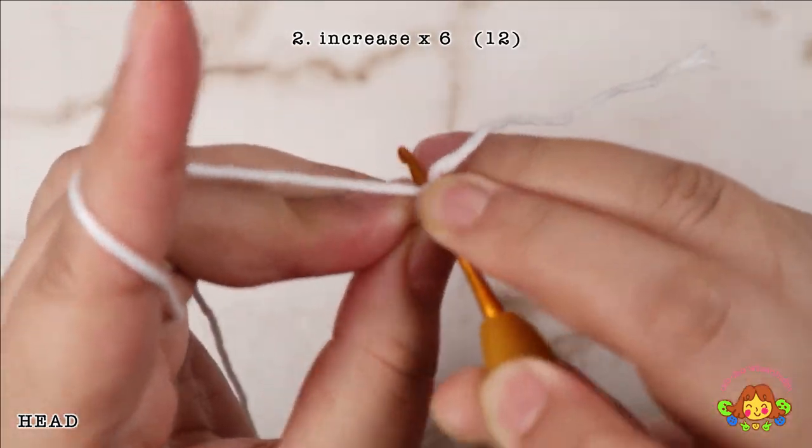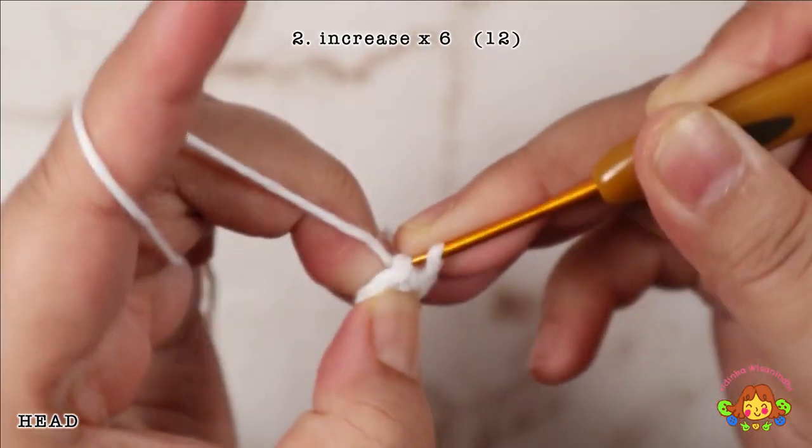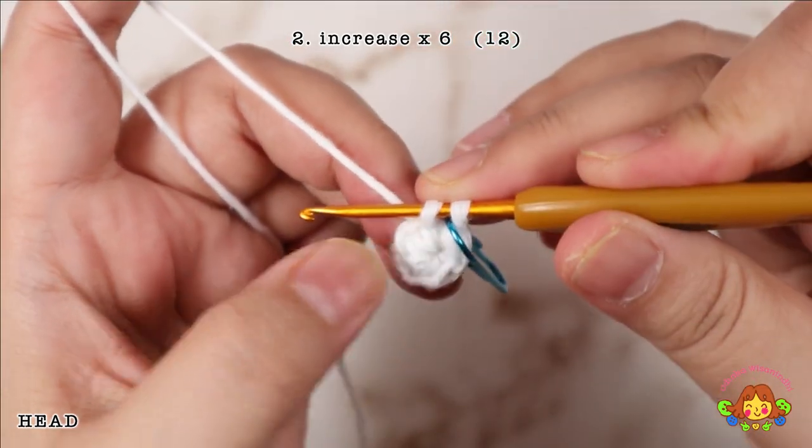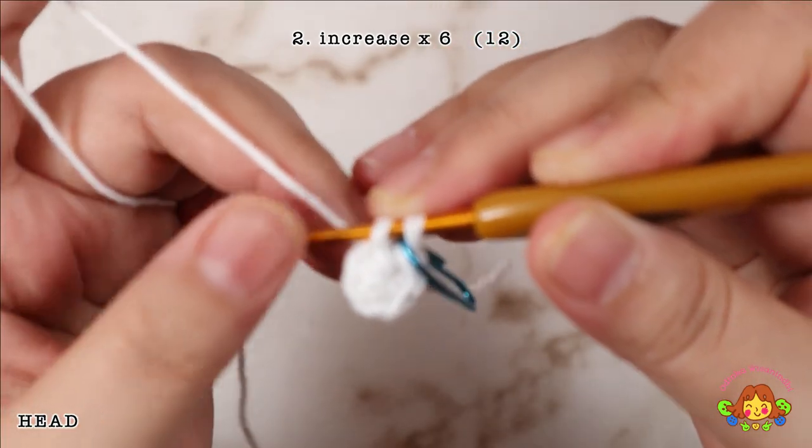Round 2: make an increase in every stitch — 2 single crochets in each stitch. You will end up with 12 single crochets.